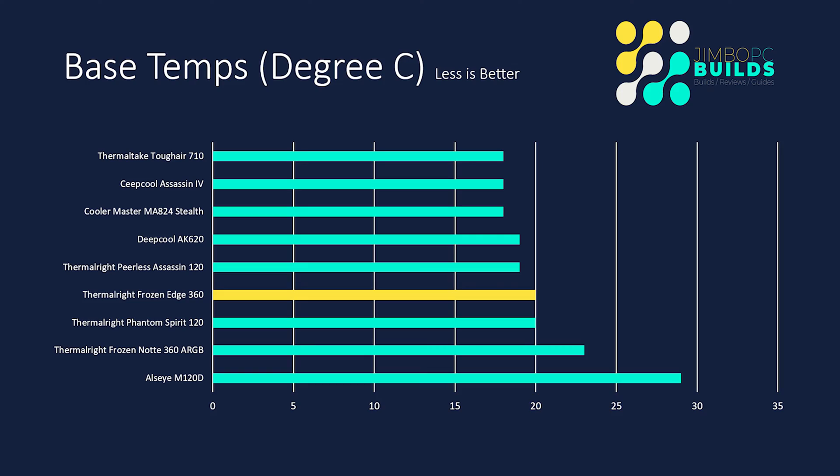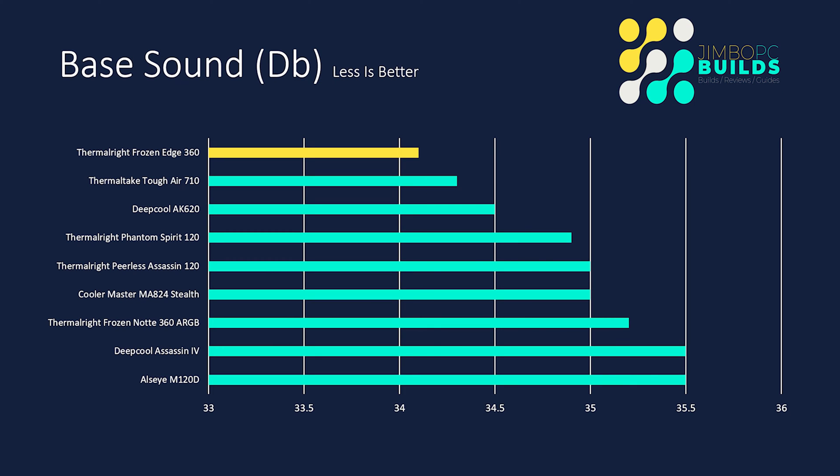Base temp: the Frozen Edge was at 20°C at idle — not the worst, not the best. The cooler wasn't working too hard, as you'll see with the base sound. The cooler was at 34.1 decibels, which is the lowest of all the coolers tested. All I could really hear at idle was not the fans — the fans were whisper quiet. There was no real pump whine either. The only thing I could hear was a little bit of bubbling from the liquid in the cooler, and once it had been running for a short time, you couldn't really hear anything.